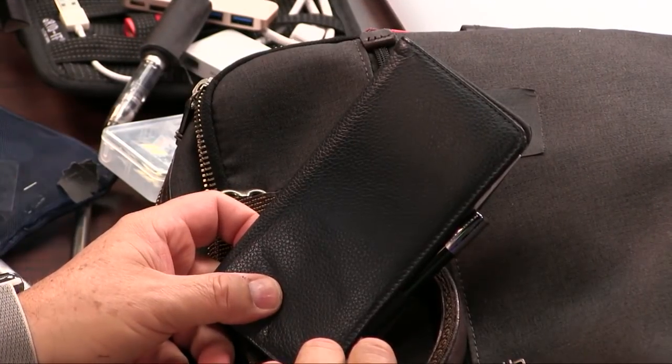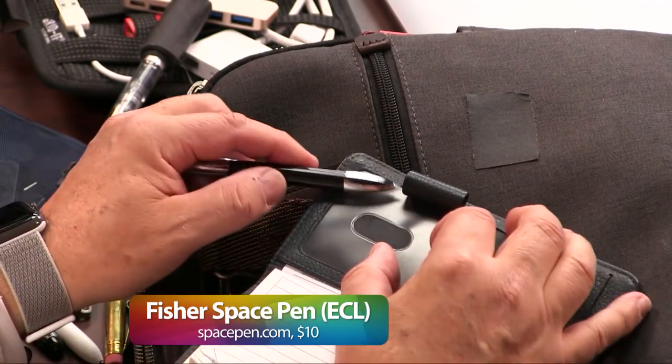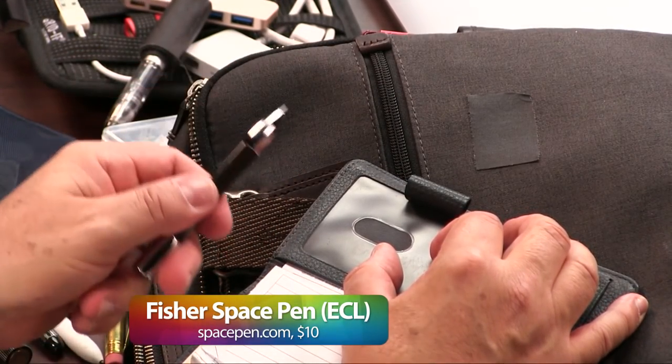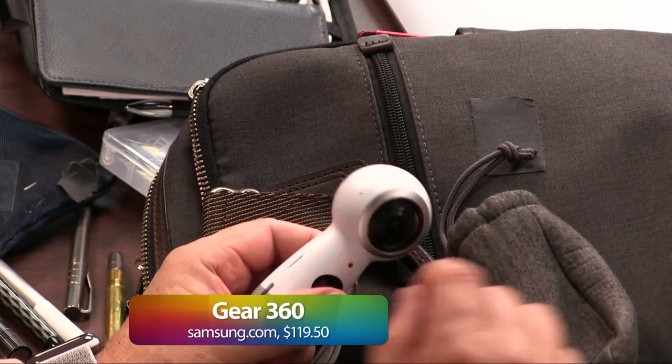Checkbook? Never use it. But look at this — on the checkbook, a Fisher Space Pen. It writes upside down. You could also get stuck in space. Look at that easy retract mechanism. If anyone watches mystery or thriller novels — this is like Batman's utility belt. You need a 360 degree camera. I'll probably bring the GoPro Fusion, which is a little bit bigger. This is the Samsung 360 — the old 360 camera. Type-C charging, very important.